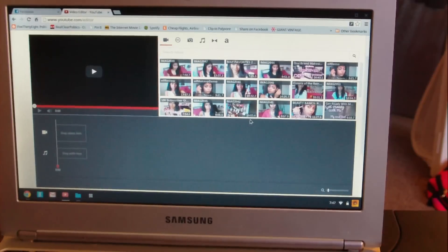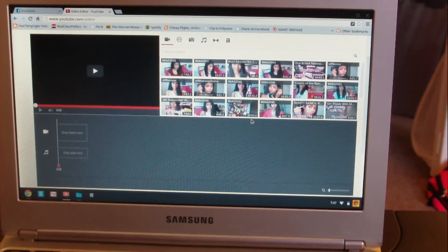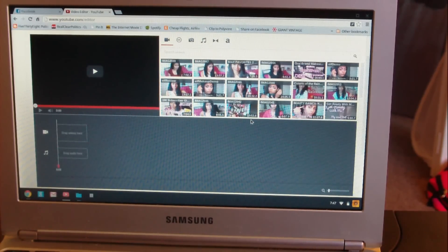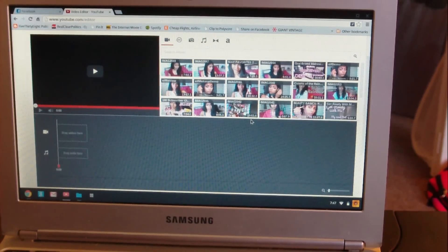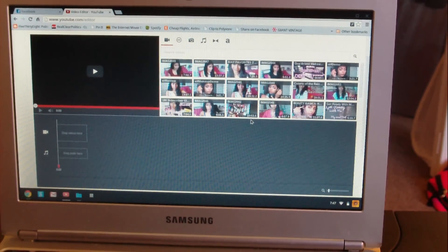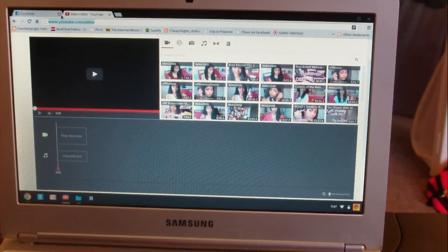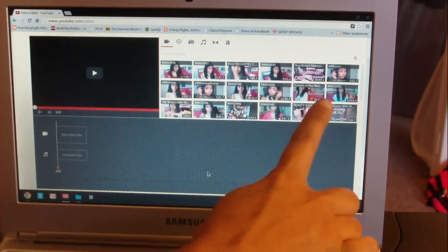First things first, you have to upload your video to YouTube before doing anything else and let it process. I usually take my SD card and upload it to YouTube, default it to private so nobody's going to see your unedited video. I usually do that as soon as I'm done filming and just let it do its thing. YouTube processing time can take anywhere from 20 minutes to six hours depending on length and quality.